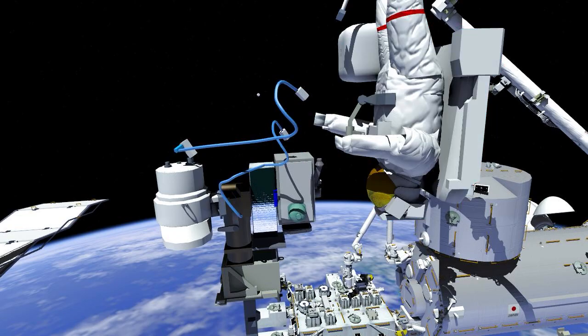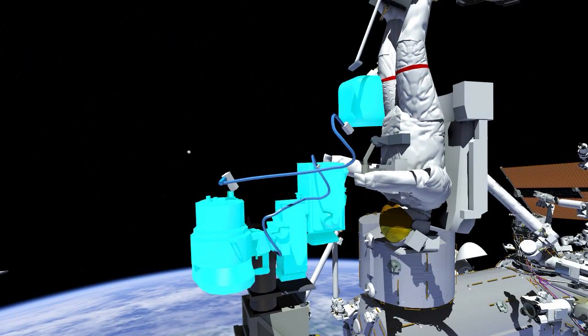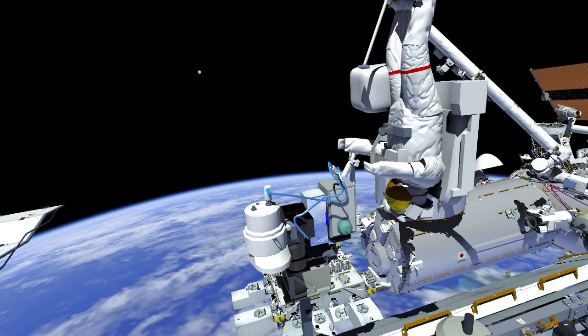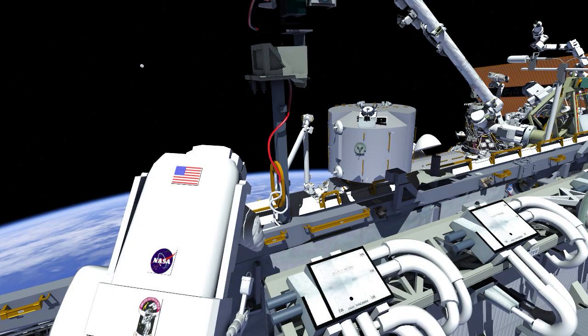While EV2 was re-torquing the 4-alpha bolts, EV1 replaced the existing external high definition camera with one that provides improved two-way high data rate communications between external payloads and Earth. To ensure the new wireless access port cable does not interfere with the new camera group's ability to pan and tilt, the crew installs a strap to hold the cable in place.